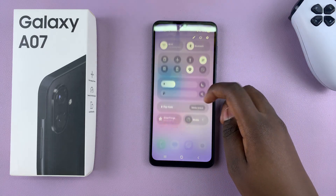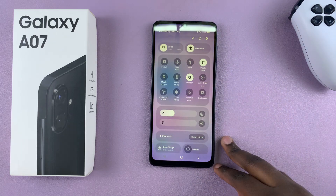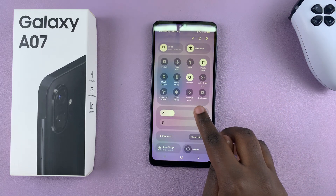Start by swiping down for the quick settings panel and from here you should see the option 'Take Screenshot'.